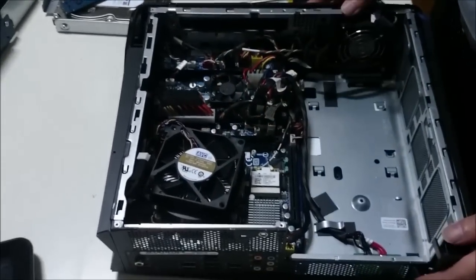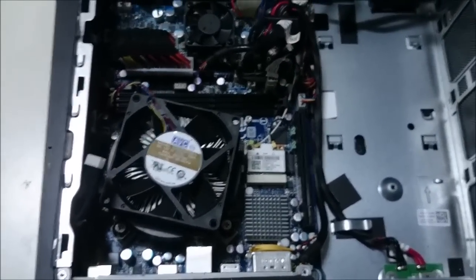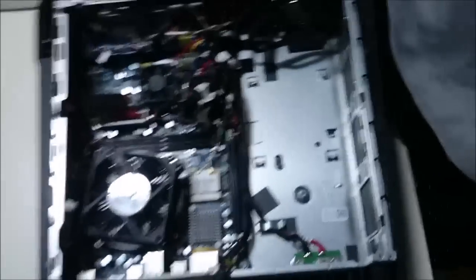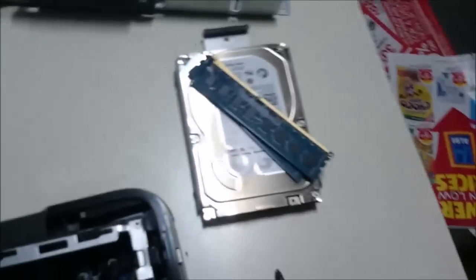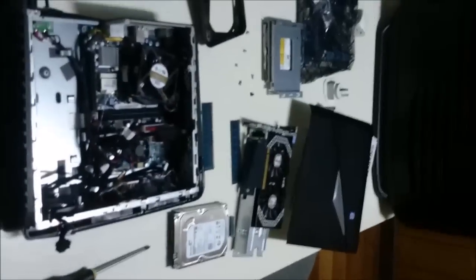That's the CPU heatsink, and the CPU is underneath it. And that's the wireless card. Now here's an overview of everything that we removed: the hard drive, graphics card, DVD drive, the case panel — and that's it.